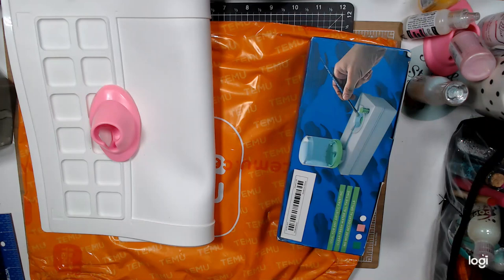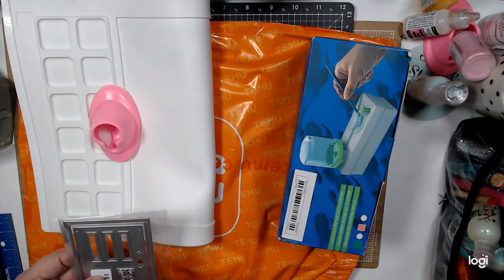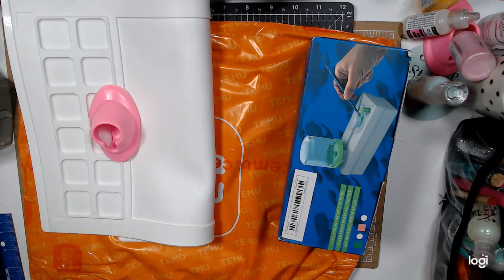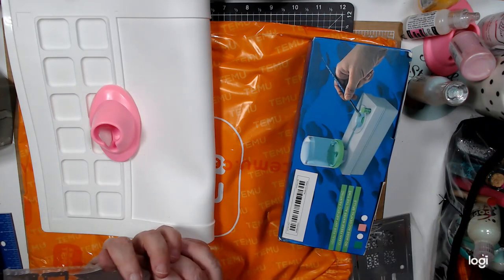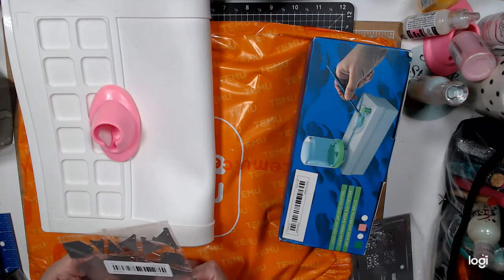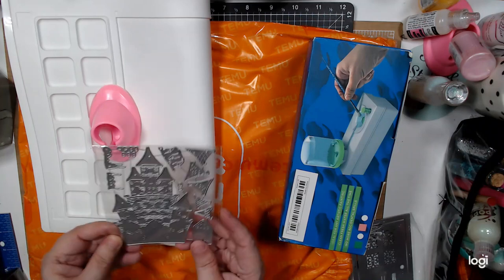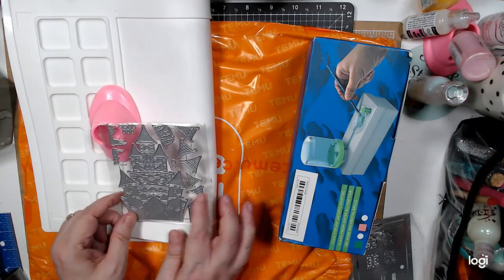I bought some dies. I bought this door die and it was $1.49. I bought this castle — it doesn't say the size but I think it's for Disney and this was $2.19.